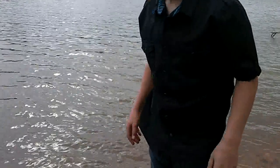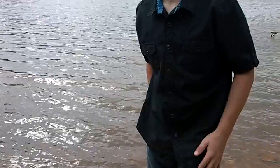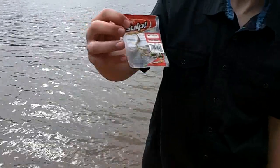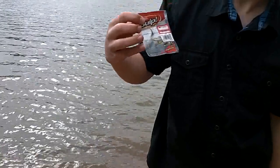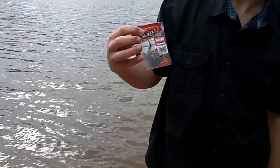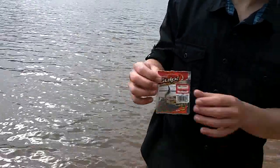Nice fish and we caught it on a Berkley Gulp minnow. The Berkley Gulp minnows — we're putting them on jig heads, pink jig heads. They don't want the chartreuse jig heads. When we put it on a pink jig head they're eating it. What we're doing is just throwing it out there, twitching it, then stopping it. Then the bobber will go under. For the power grubs we just reel it in and they grab it.